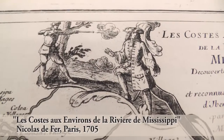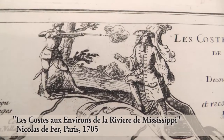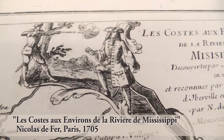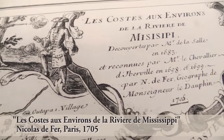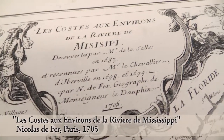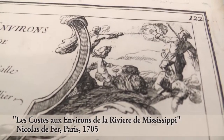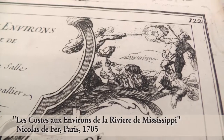LaSalle was murdered in a mutiny by his men, and here you see LaSalle being killed by someone. After the mutiny, his men freaked and they all started going, 'it's your fault, no it's your fault.' And so they started shooting each other, and here the cartouche shows LaSalle's men shooting each other. Not the most cheerful thing for a map.